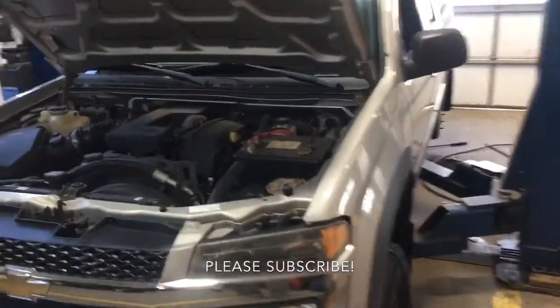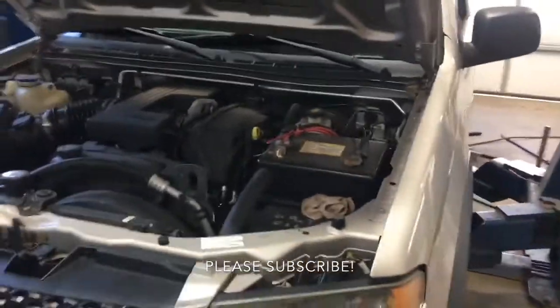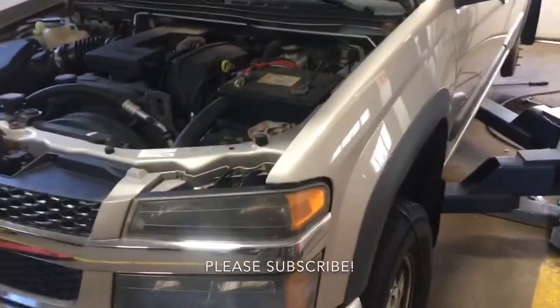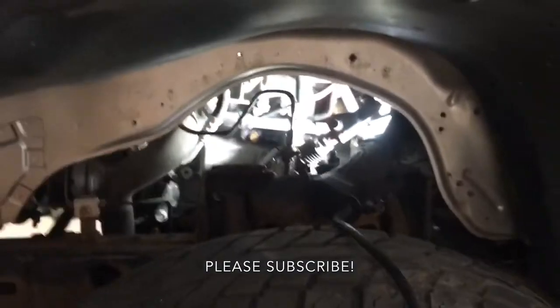I'm doing the work on code P0128 for this '05 Colorado. That code corresponds to the thermostat on this truck, and it's fairly simple. First thing you've got to do is take out the wheel well cover.